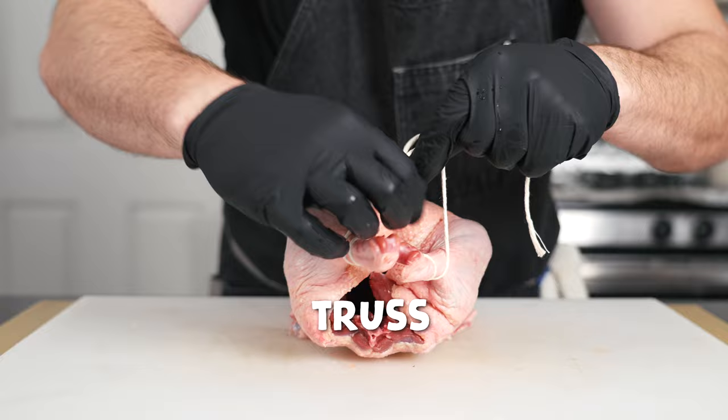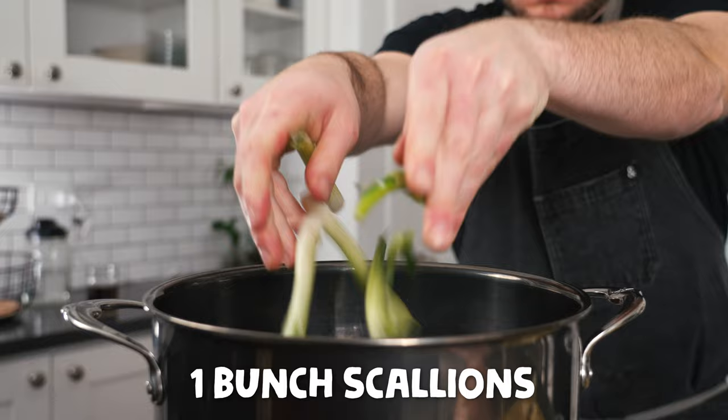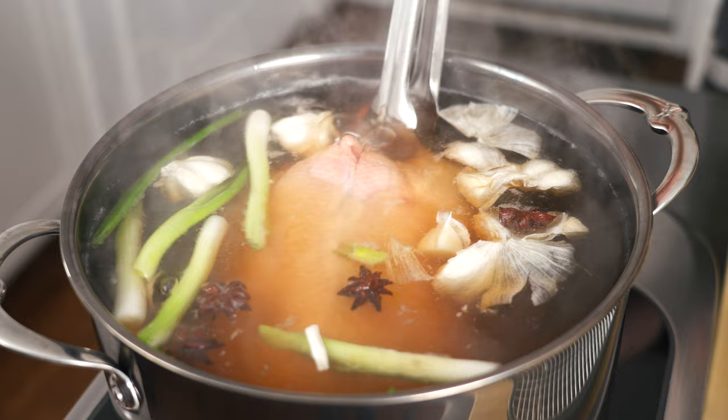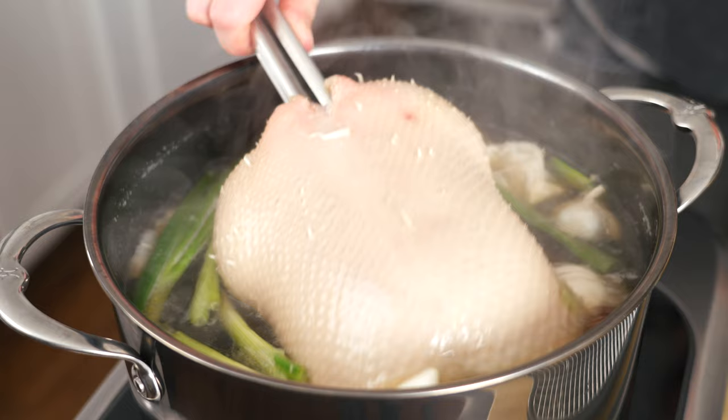Now we're going to parboil the duck in seasoned liquid consisting of enough water to cover the duck, a quarter cup of light soy sauce, one bunch of scallions, two heads of garlic cut in half, five whole star anise, and a two-inch knob of ginger. Bring the poaching liquid up to a simmer, then carefully lower the duck in and cook for three to four minutes. Parboiling the duck helps to tighten the skin up and also breaks down collagen, allowing the skin to crisp up easier in the oven — this technique is straight out of the Peking duck playbook.